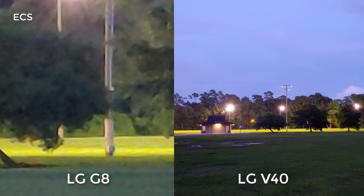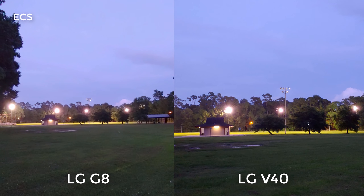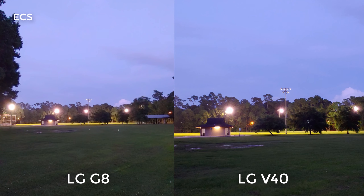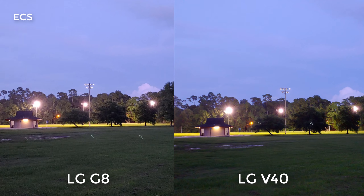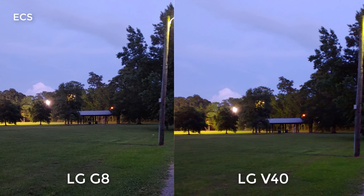Let's pan all the way out on the LG V40, and pan all the way out on the LG G8. When you look at this panned all the way out on both devices, the LG G8 gives you a wider field of view versus the LG V40 — you've got more coverage with the LG G8. When we go back to normal, you be the judge for yourself. I'm going to pan the device a little bit over here so you can see some other features.